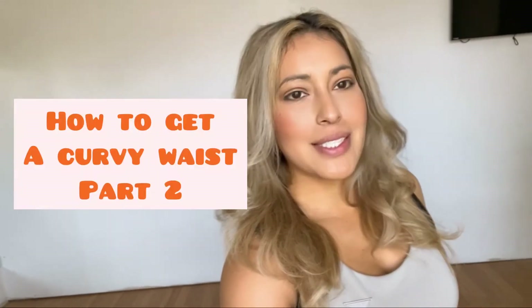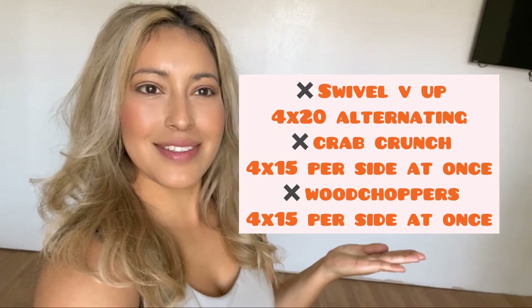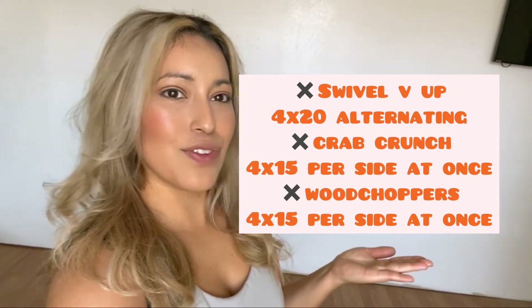Hello, hi ladies, welcome back! We are continuing with the little mini series 'How to Get a Curvy Waist,' and today is part two. Here is today's schedule, and let's get into breaking down each of these moves.